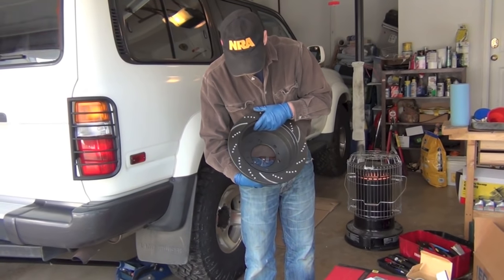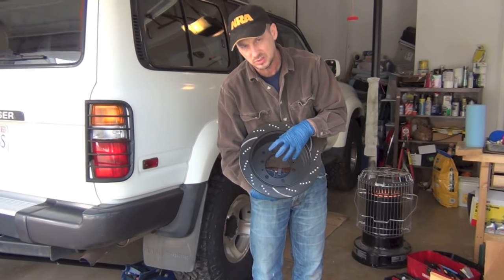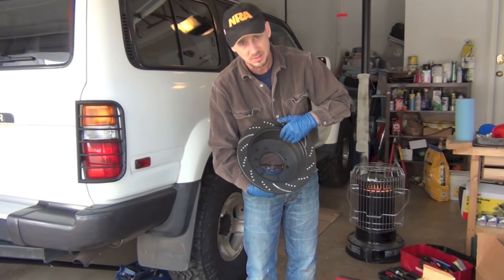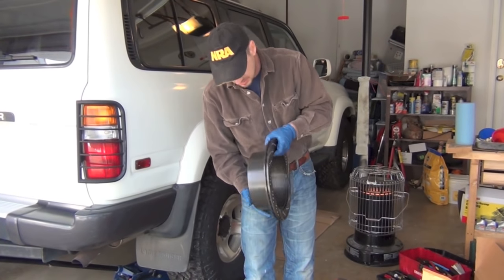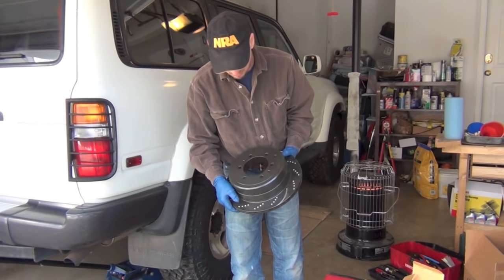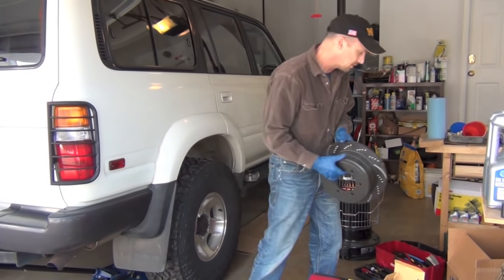It's probably a good idea, if they're anywhere close to worn down, to replace those shoes in there as well, because you've got a new surface here — sure would be nice to go ahead and set them against some new shoes. These are also vented, which helps with heat. In the summer, if you're running down a mountain road or something, you want these to dissipate heat.